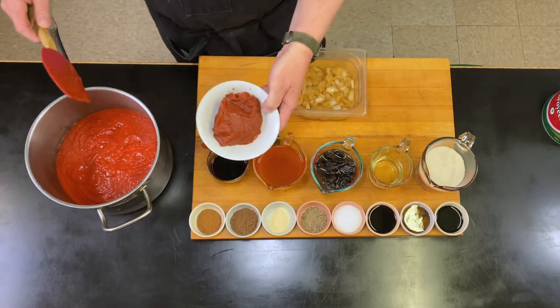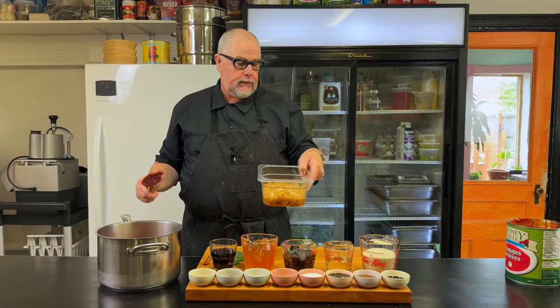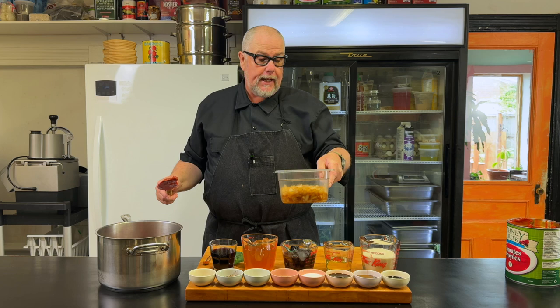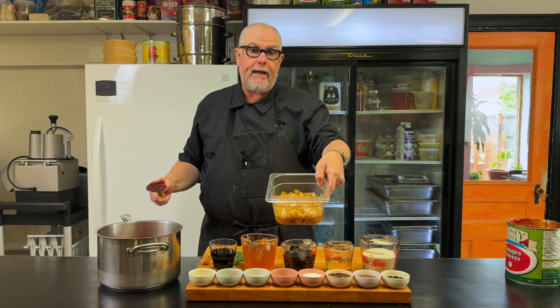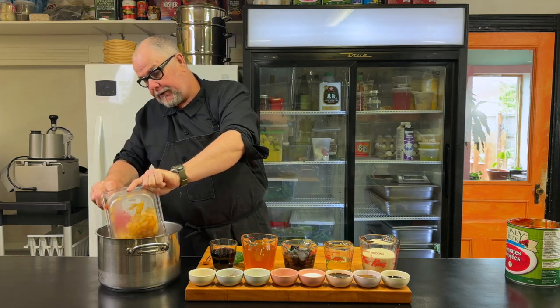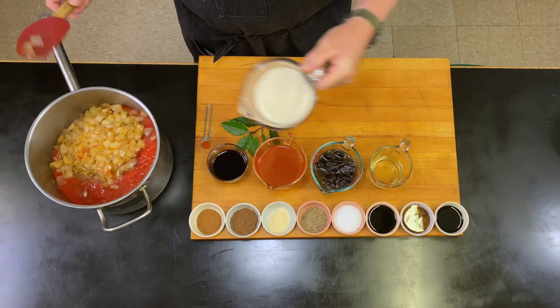Next I have about a cup of tomato paste that I'm going to put right in here. I have two whole onions that I chopped up fairly medium-diced and I just sweated those out in a frying pan to make them a little softer — those are going in just like that. I have about a cup and a half of sugar here, and that's going in next.